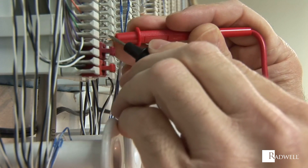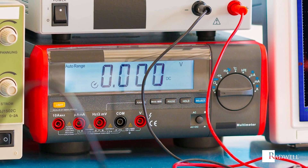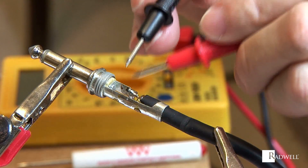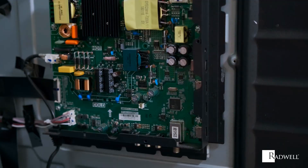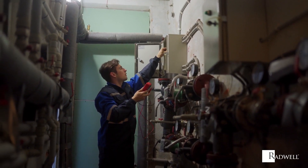Multimeters can be handheld for basic testing in field service work, or a bench instrument with a very high degree of accuracy. They are used to troubleshoot electrical problems in electronic equipment, motor controls, domestic appliances, power supplies, and wiring systems.